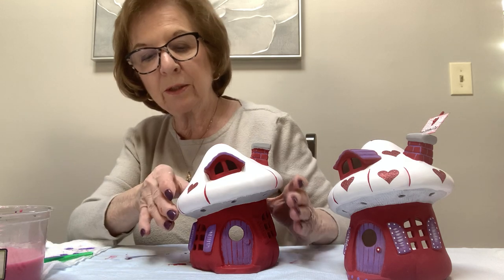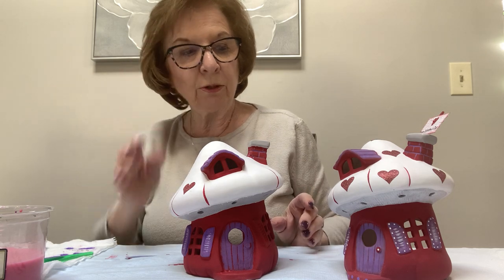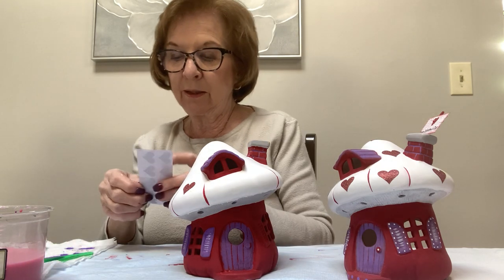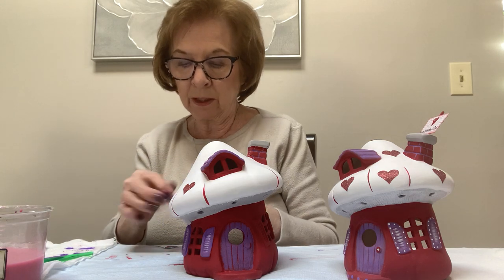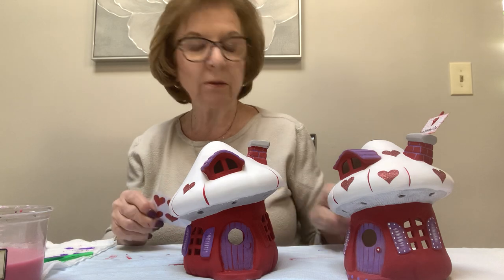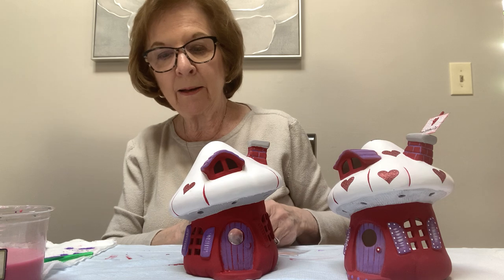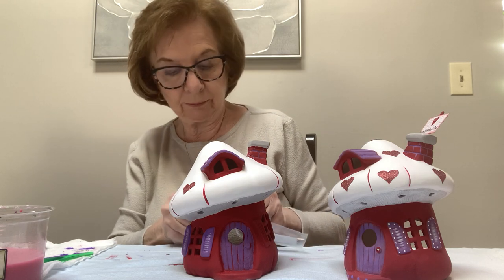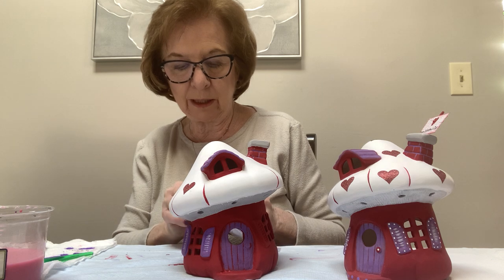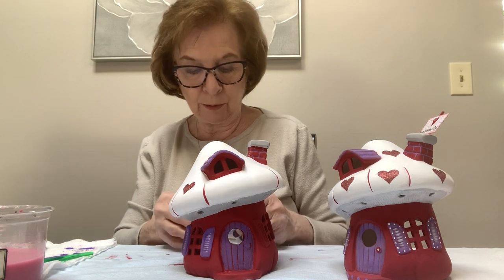I don't want to put all of them on because I'm going to want to spray this. You can also use a paint-on sealer if you don't want to go outside in this crazy cold weather — they have paint-on sealers available on Amazon, at Michael's, and other stores. I use matte — I don't like gloss on anything, to me it looks like it was made in China — but if you do like a very shiny look that's your prerogative.